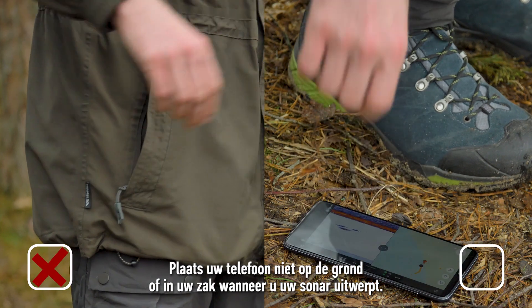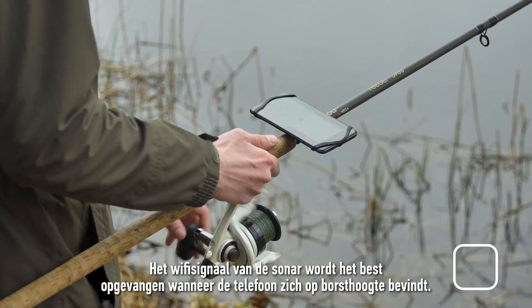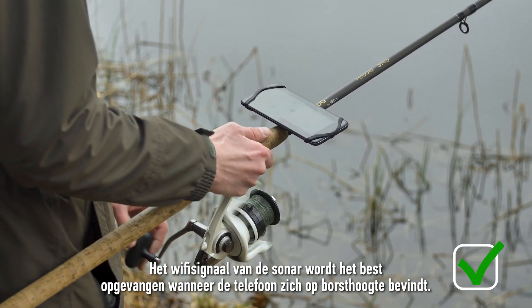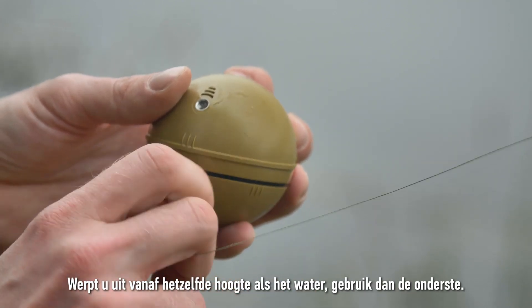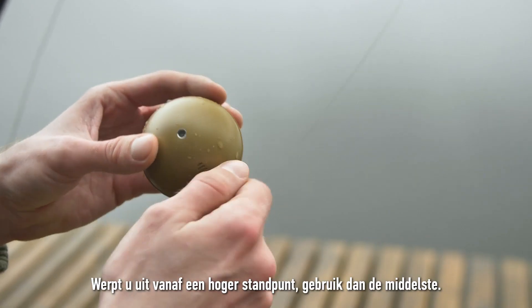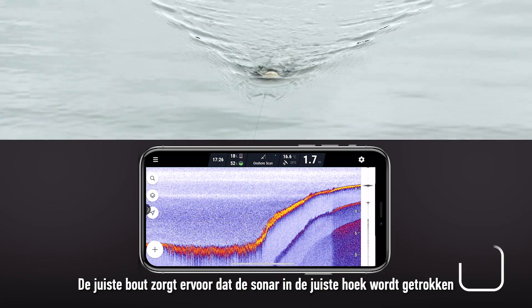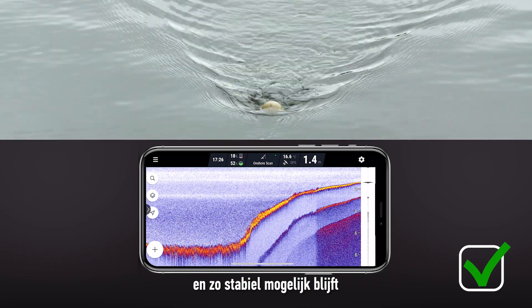When casting your sonar, do not place your phone on the ground or in your pocket. The Wi-Fi signal from the sonar is received best when the phone is at chest level. Make sure to use the correct attachment bolt position. When casting from the same level as the water, use the bottom one. When casting from higher ground, use the middle one. The right bolt ensures the sonar is pulled at the right angle and remains as stable as possible.